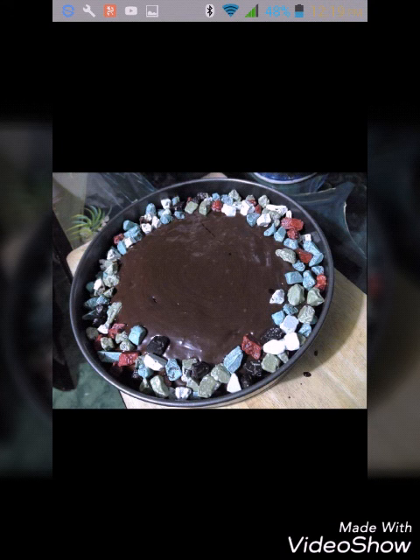I made this cake for the holiday — we celebrated at my grandmother's house. I added chocolate frosting on the cake and then added candy rock on the sides. This candy rock is actually a chocolate candy, similar to M&Ms and Nips.